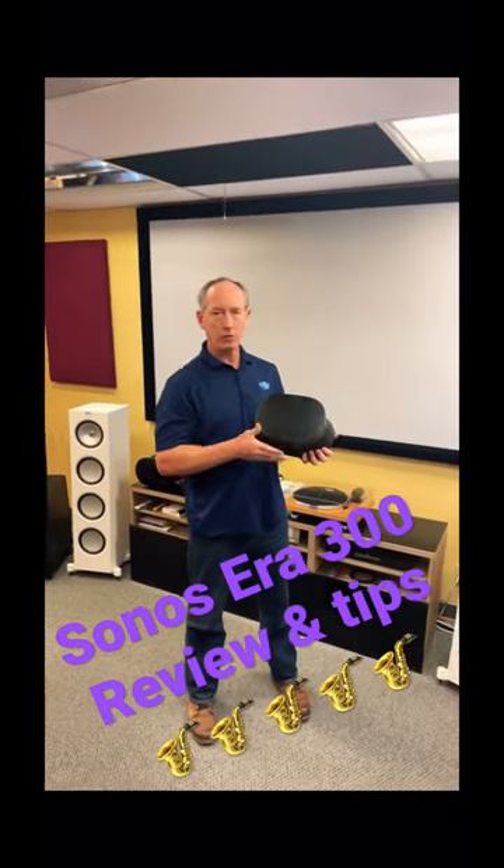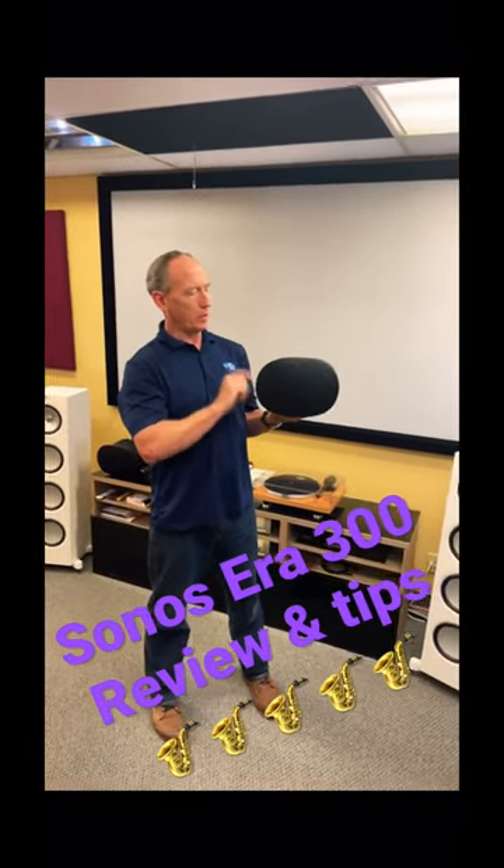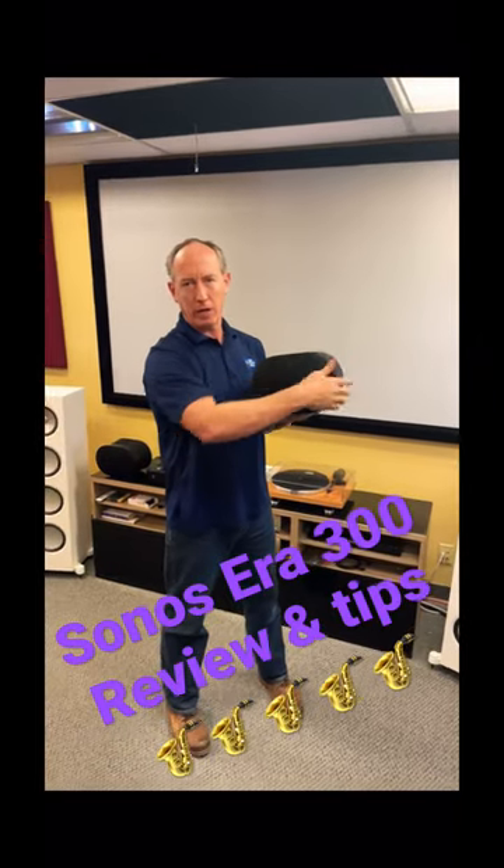So this is their new surround sound option. It's got six speakers built into it. You've got a tweeter here, here, here, and here. You've got two drivers on the sides.